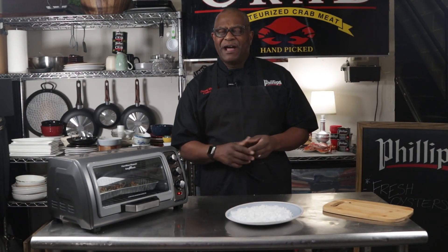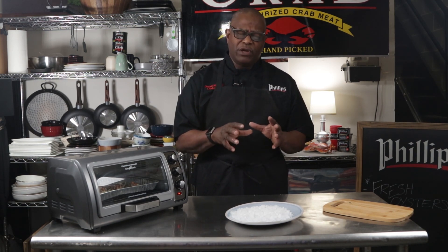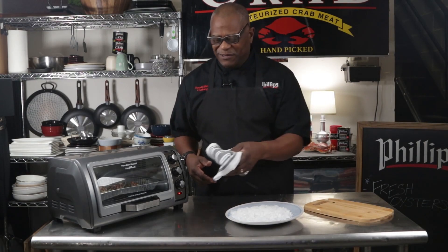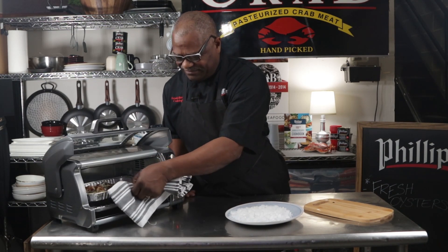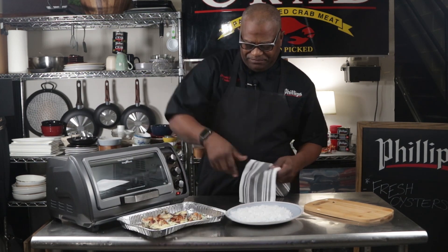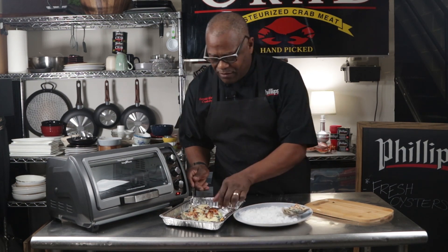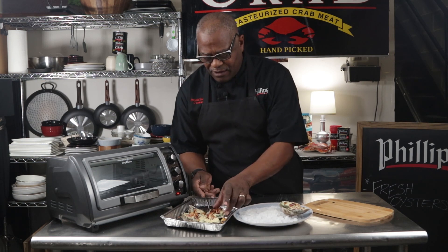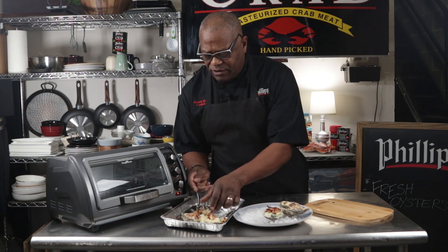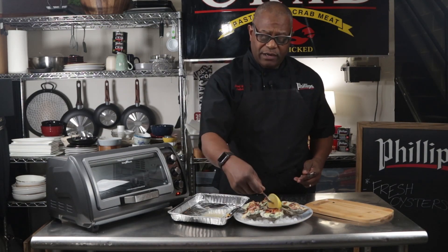They're just about ready to come out of the oven. It's been about eight minutes — maybe give or take a minute — and that's about all you want. It depends on where you want your bacon and how melted you want your cheese. Let's go in and get those oysters out. We've put a bed of salt on the plate, which gives it a good platform so the oysters won't rock around, and we garnish it with a cocktail fork and a lemon.